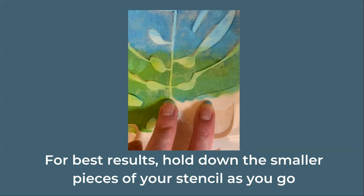For best results, try to hold down the smaller pieces and the inside of the stencil as you stamp so that they don't move around.